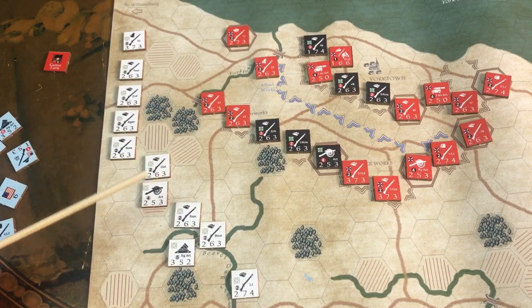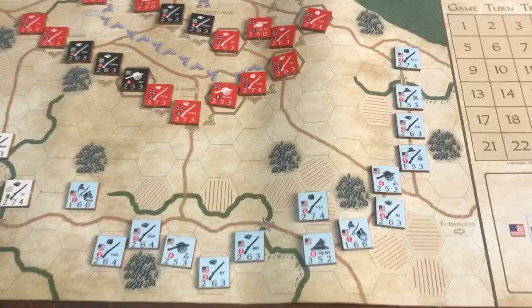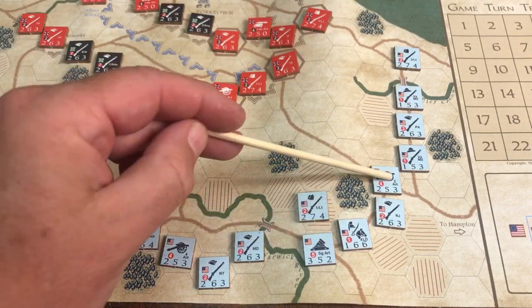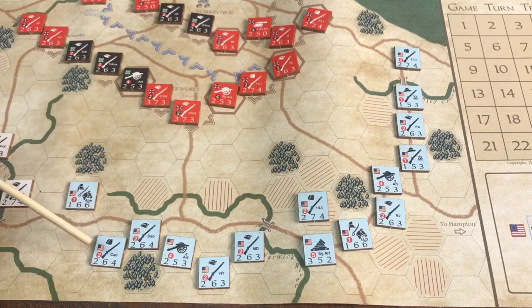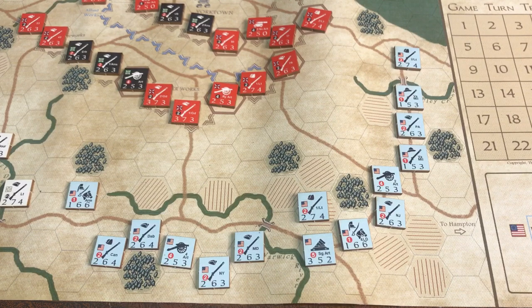Once set up, these units will fall back to the next trench line during the game. We have George Washington and his men. For the American forces: two carriage field guns, a siege gun, two dragoon cavalry units, and then light infantry and regular infantry — 10, 20, 30, 40, 50, 60, 70, 80 — about 100 figures total. I can easily do this entire order of battle in 54mm using 10-man units.